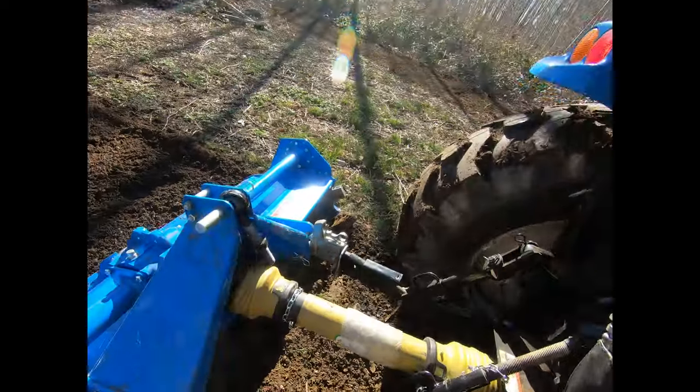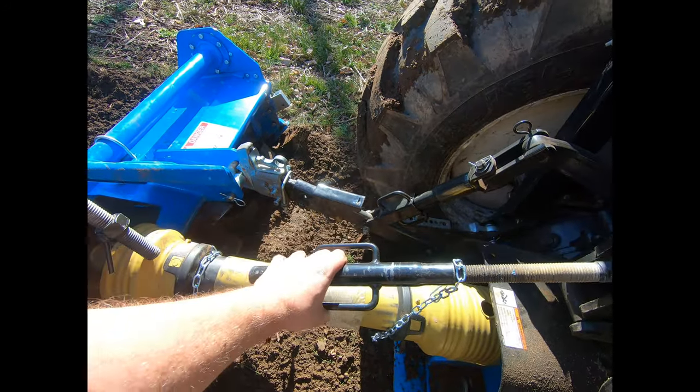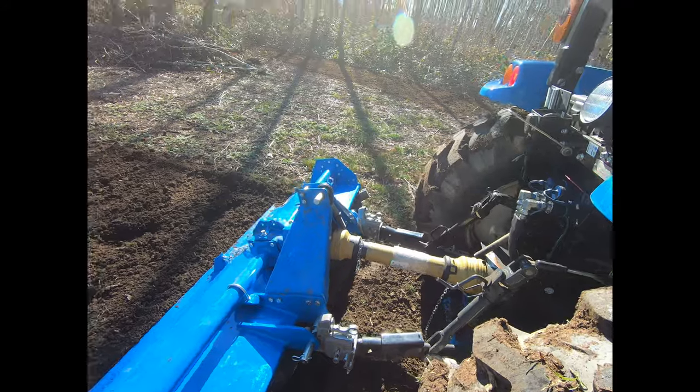Here's a fun one — I looked back and something sounded funny. My top link had backed itself out. We're going to hope it's not bent. Reconnecting it now.